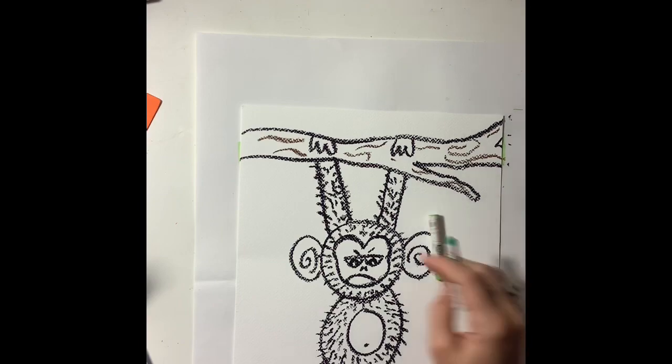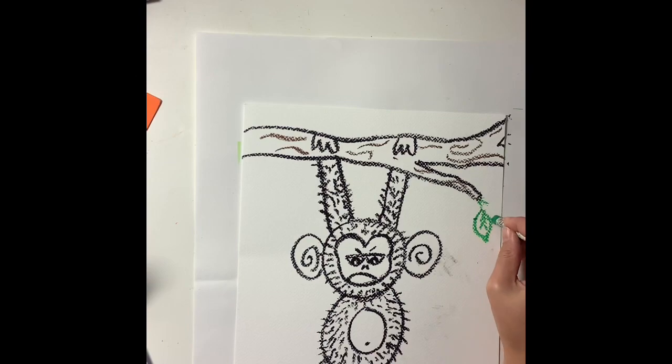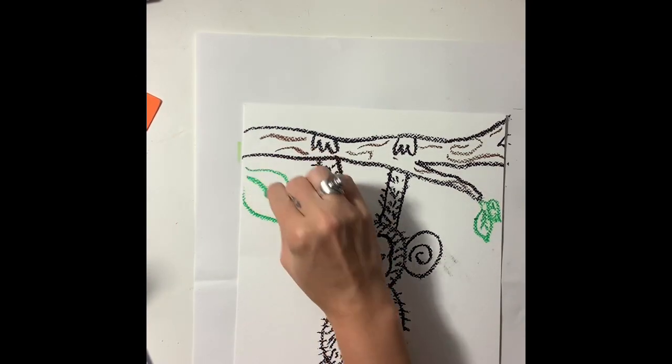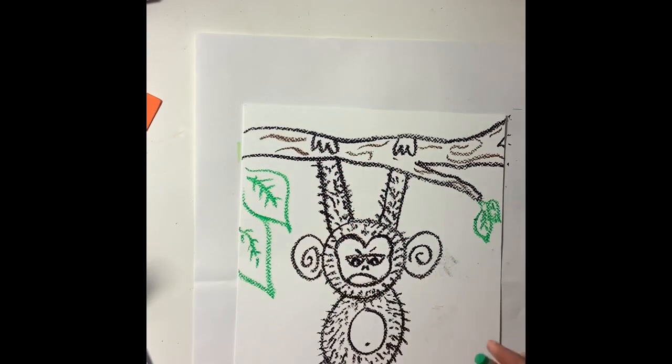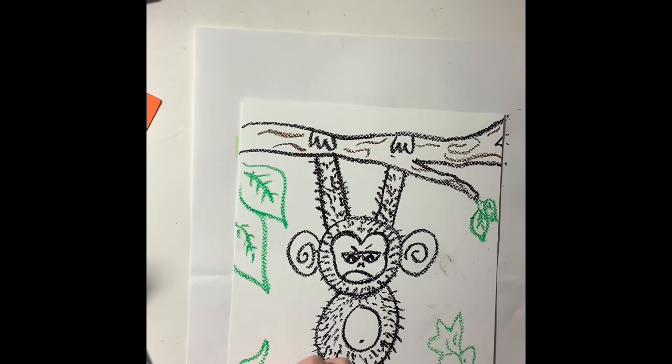I just went ahead and added some details on the branch. Now I'm going to add a bunch of different kinds of leaves. I can use my dark green oil pastel or my light green oil pastel. I could use yellow if I wanted. You can experiment and have fun with the different colors, but you definitely want to make it look like the monkey is hanging out in a rainforest.